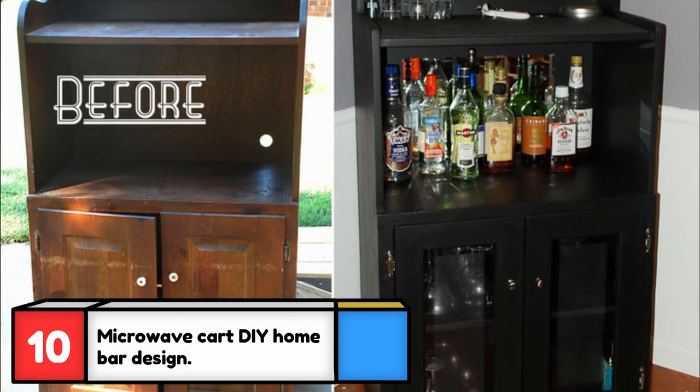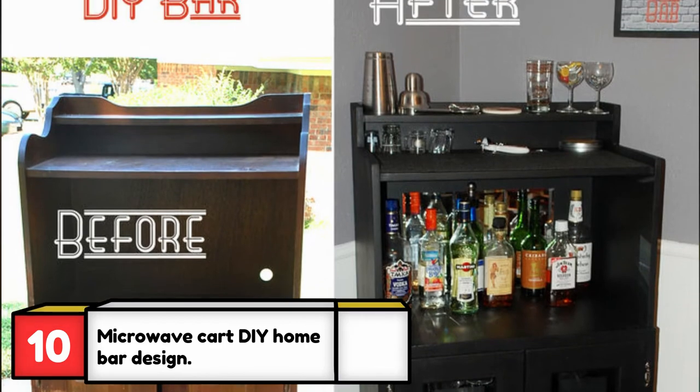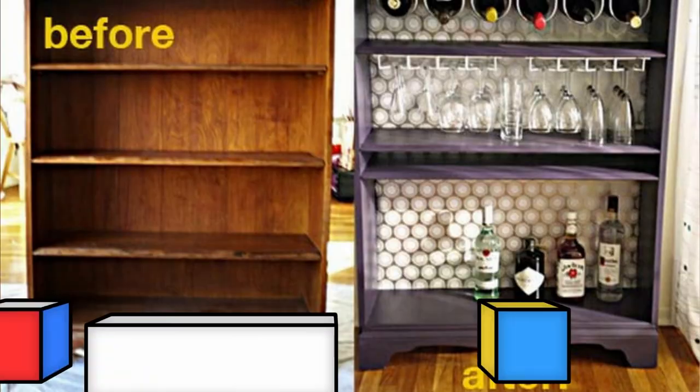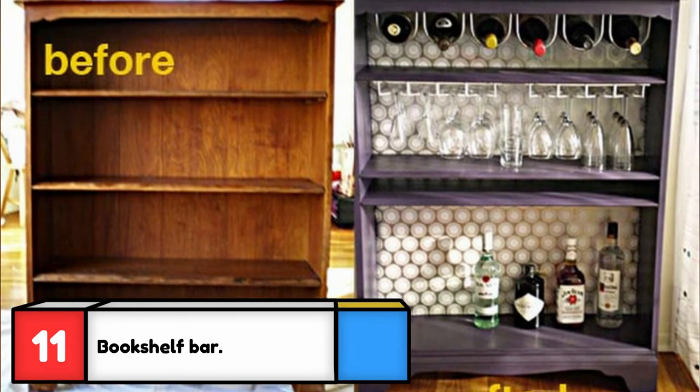I had a few microwave cabinets in the past that would have made a great-looking DIY bar, so don't throw yours away. This microwave cabinet bar looks great and you can't even tell it came from the same old microwave cabinet.